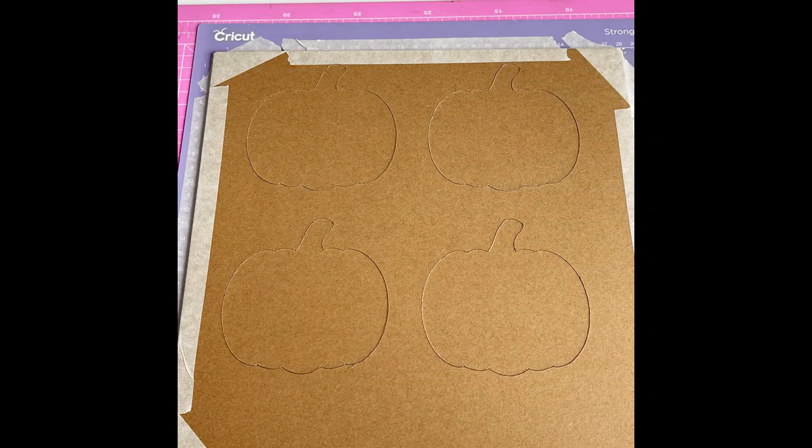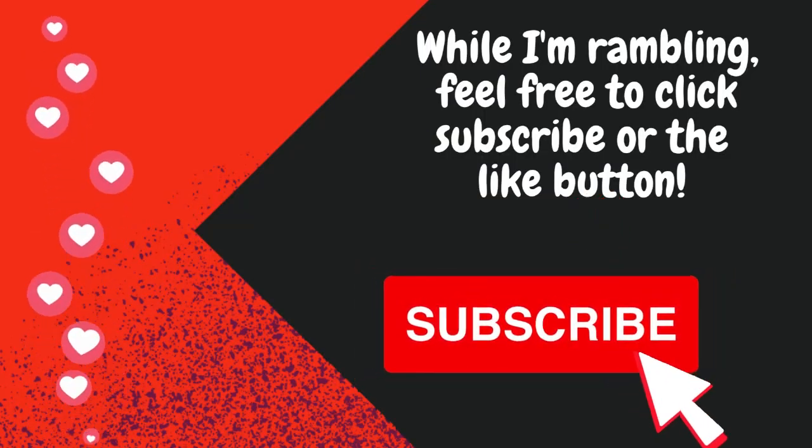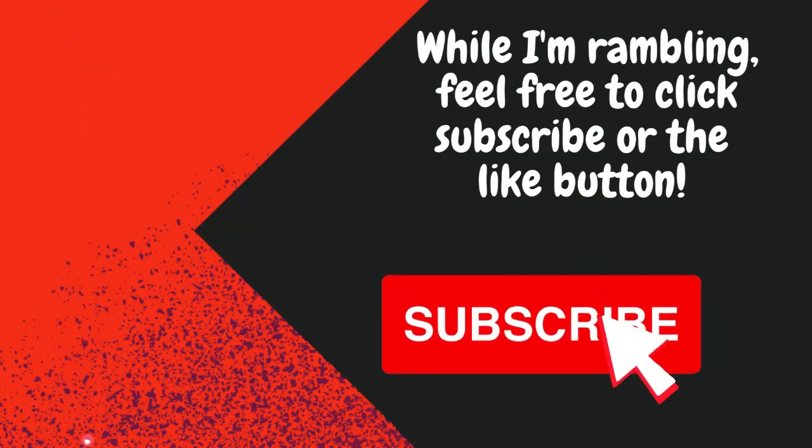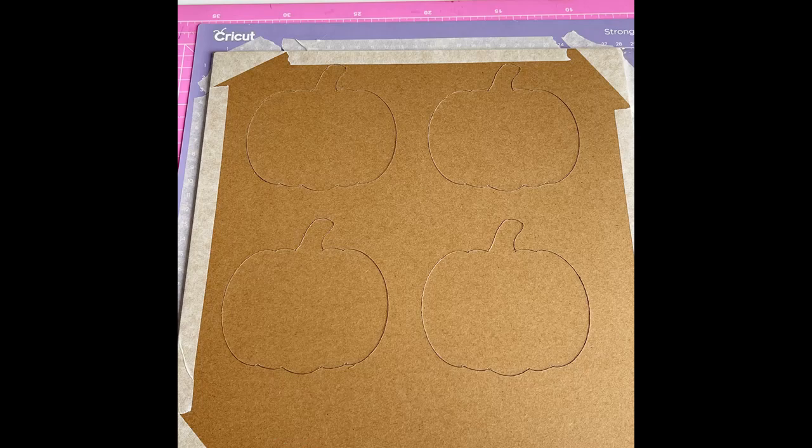I saw some really cool little cauldron coasters that Claire made with a mold she got from another seller. Looking at those and the time and cost to get one here, I thought, I wonder if I can make that myself. After another big YouTube dive on how to make your own silicone molds, I ordered some silicone. If this experiment works, I'll want to reproduce it. So let's have a go and follow along — it might be something you decide to try too.